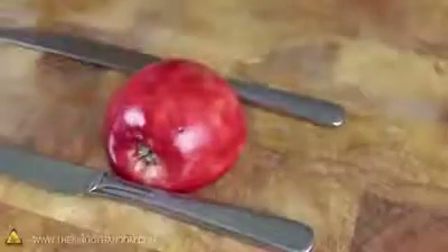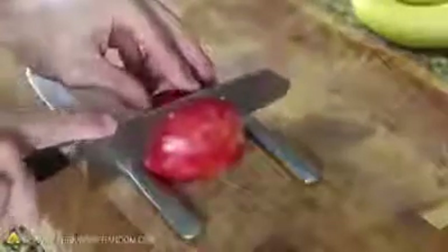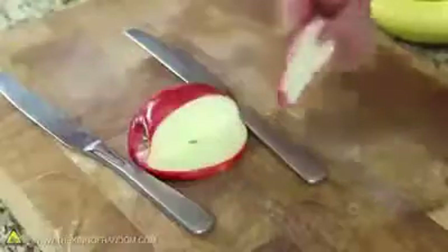Now that we've got our two halves, let's take the side that still has the bottom attached and place it face down on a cutting board. We'll need to place two butter knives perpendicular with the top and bottom of the apple. Now we can carefully cut down along one side of the apple core until the knife bottoms out on our makeshift spacers, then use the spacers as a guide to gently cut in from the side. When the two cuts meet, you'll have an apple wedge that pops right out.